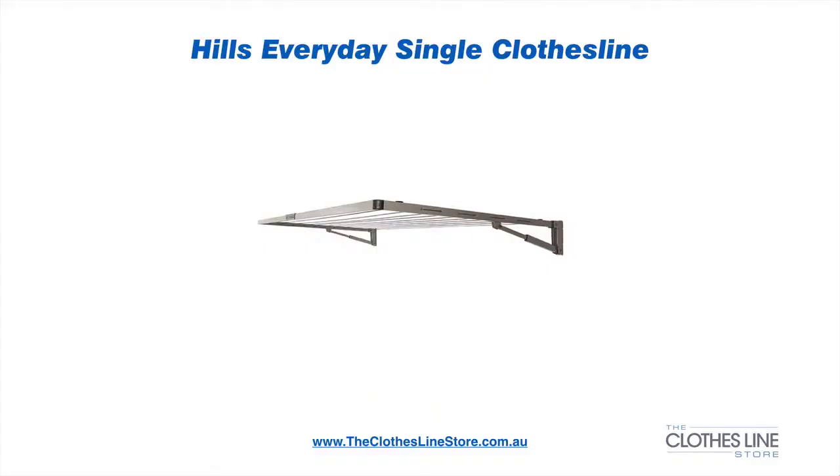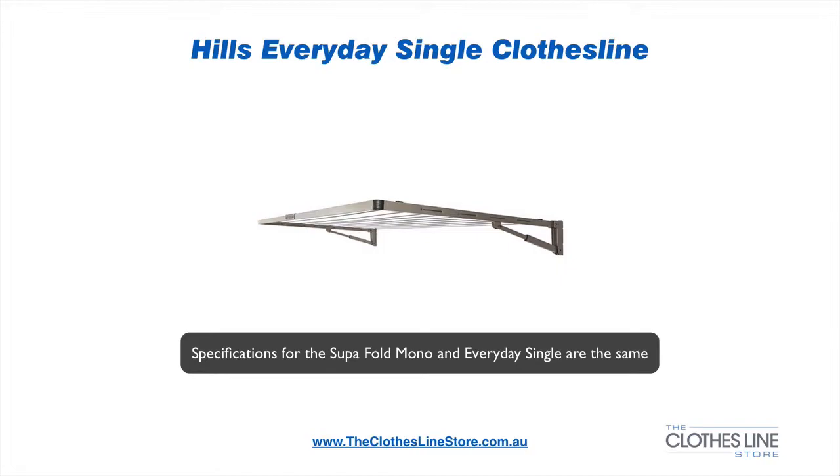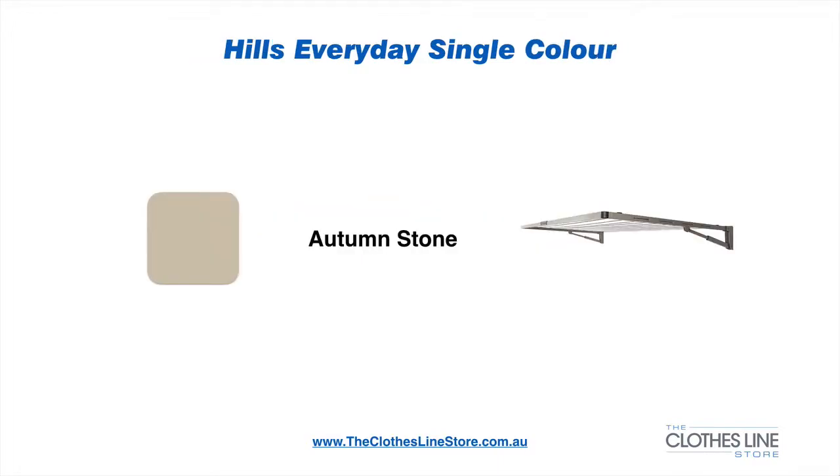This clothesline is a very popular clothesline and it is the older model in the Hills range. It is now superseded by the Hills Superfold Mono. The Hills Everyday Single comes in autumn stone, which is like a beige type colour. This colour is very suitable for most household and garden colour schemes.